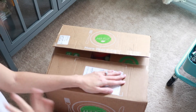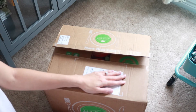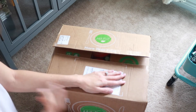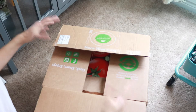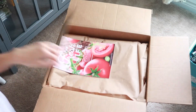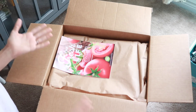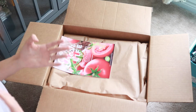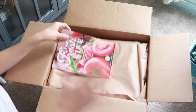Let me just dig right in so you can get an overview of what's inside the box. I'm kind of new to this — I don't know too much about it. I believe the first few meals were pre-picked, and then if you keep the subscription you can start picking your own meals. Like I said, I'm not too sure — this is my first time.